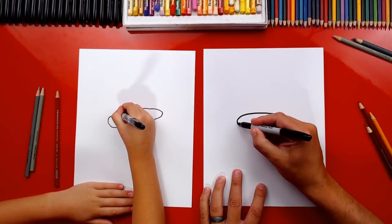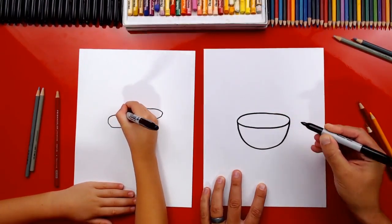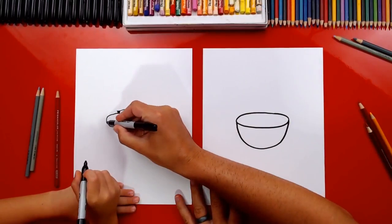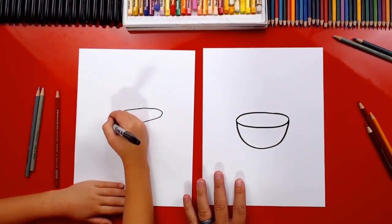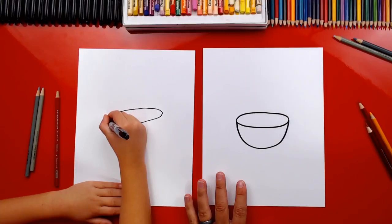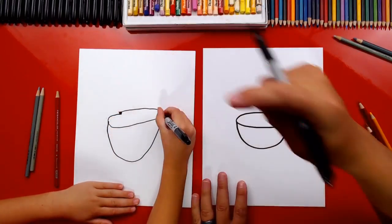Now we're gonna draw the letter U underneath. We're gonna go down on the left side and then up on the right side. There's no mistakes — the most important thing is to have fun. Go ahead, draw a big letter U. I like how you connected it, that looks really cool.